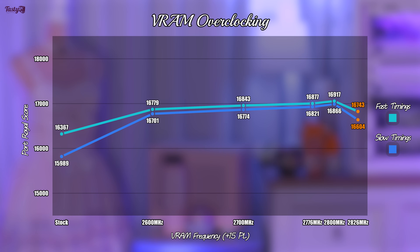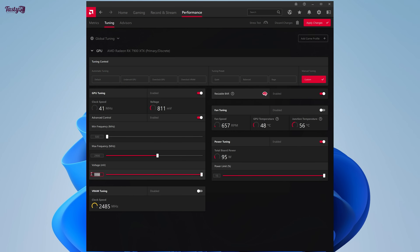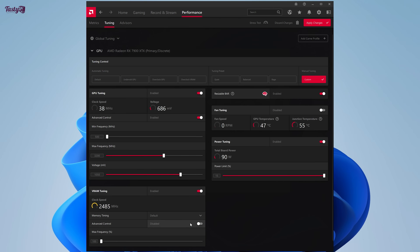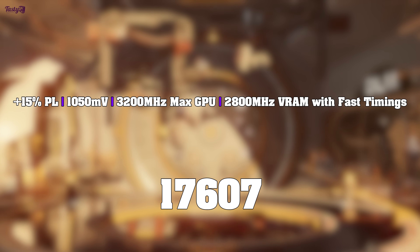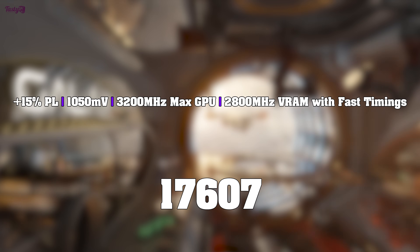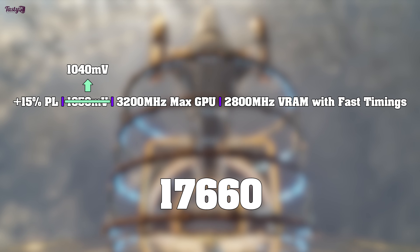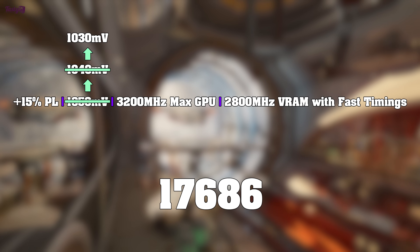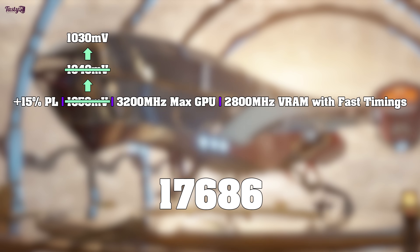Now that I know the VRAM overclocking potential, it's time to combine everything together and see how that performs. So it's plus 15% power limit, a 1050mV undervolt, 3200MHz max frequency, and 2800MHz VRAM with fast timings. Fingers crossed this will work, and it does. This resulted in an average Port Royal score of 17,607. Tuning from here, I tried 1040mV, which increased the average score to 17,660, and then 1030mV, which gave me 17,686. But knowing that 1025mV isn't stable, I stopped there.